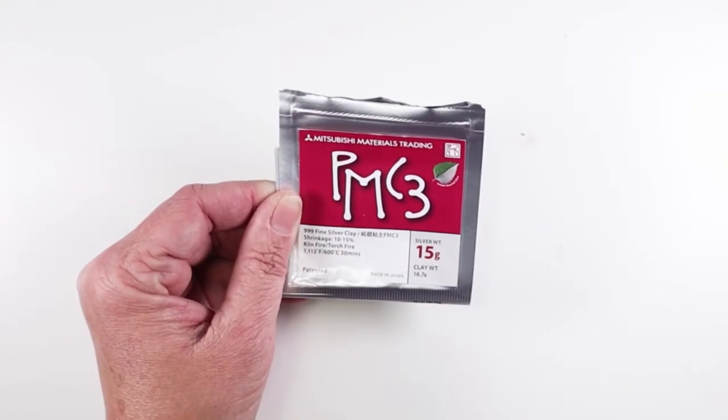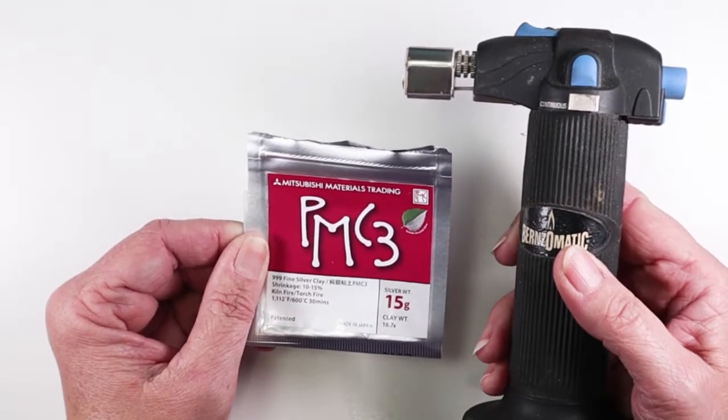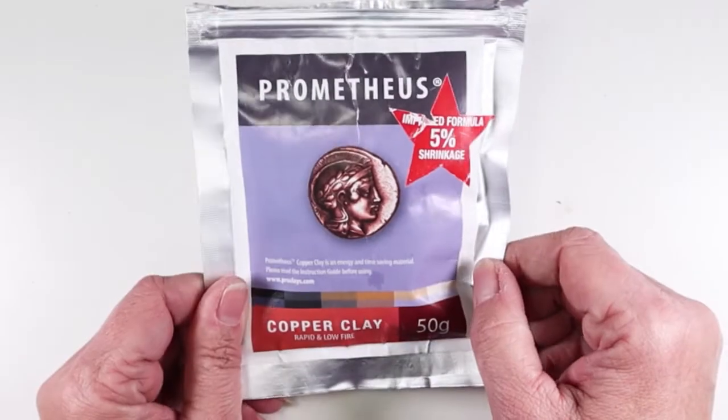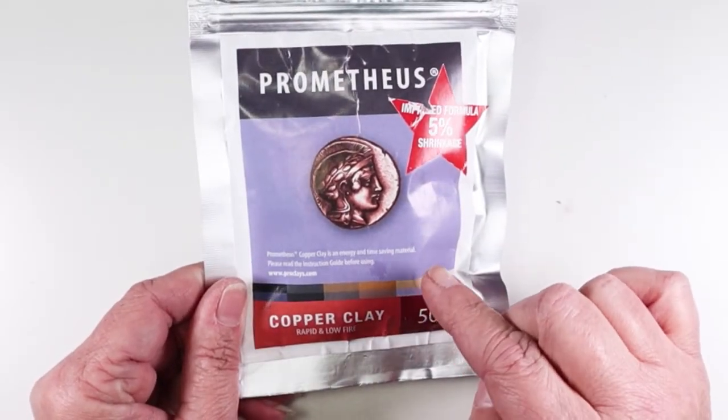A couple years ago I opened this package of silver clay and was able to use a creme brulee torch to successfully fire several silver pieces that I still wear and love. Fast forward to 2023 and I finally decided to open this package of copper clay.